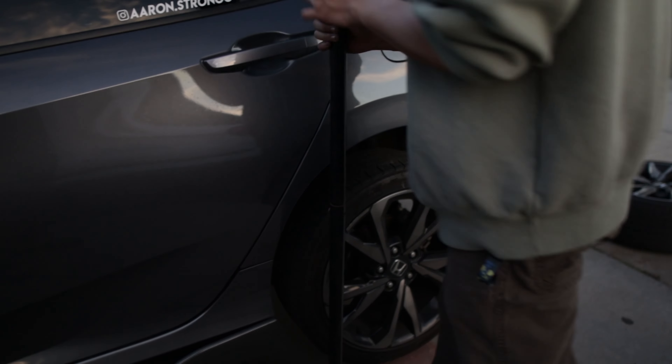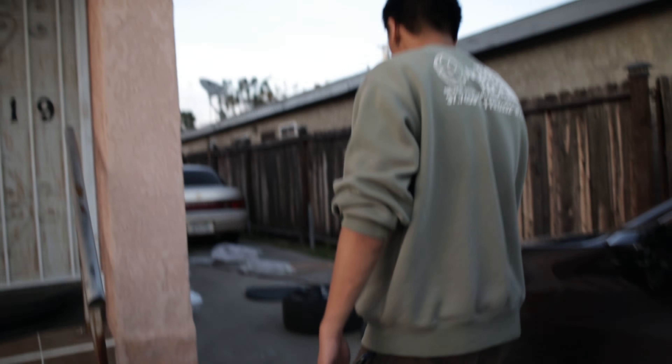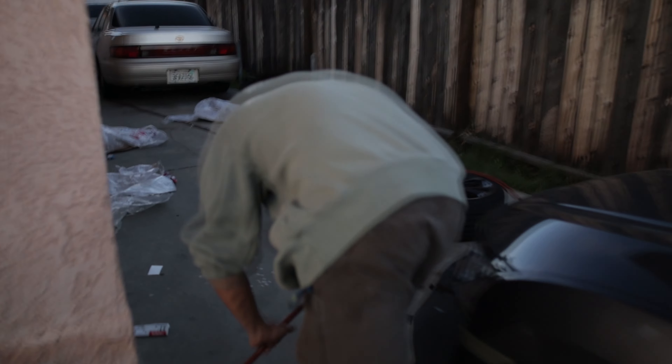All those kids that complimented you — that guy said something nice about the side skirts. They were like, those are nice side skirts. Little did they know they're only $40 off eBay. Until I make a video and say it's only $40 side skirts that we broke on the way to...